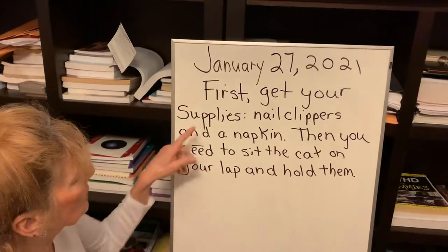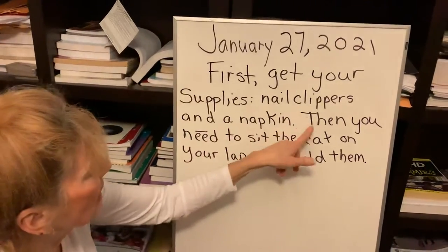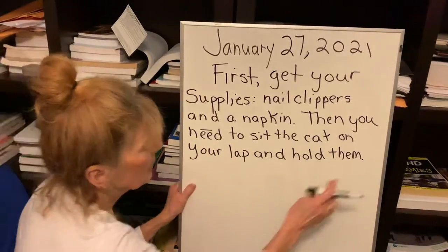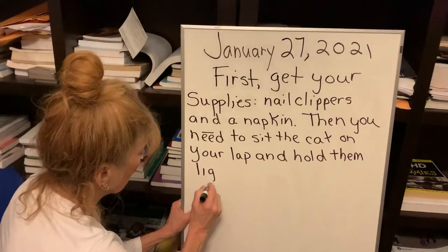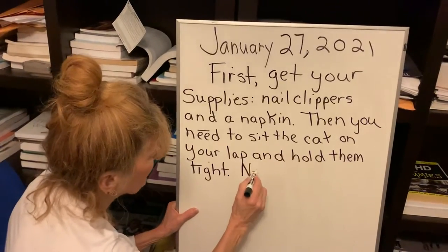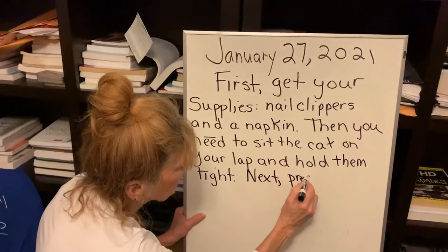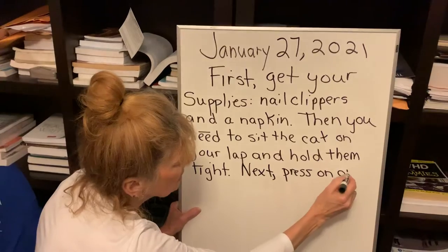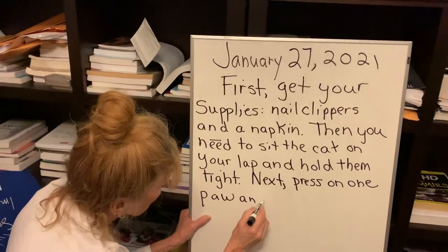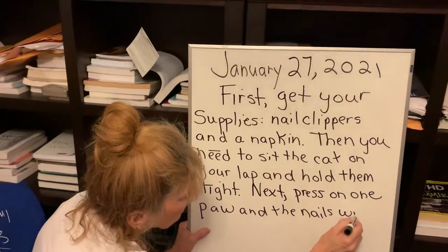So first, get your supplies — nail clippers and a napkin or something. Then, you need to sit the cat on your lap and hold them tight. Otherwise, they're going to jump up because they know what's happening. Let's use 'next.' Press on one paw and the nails will pop out.